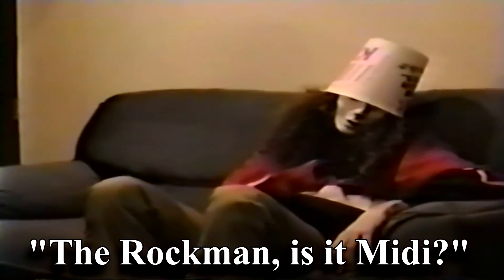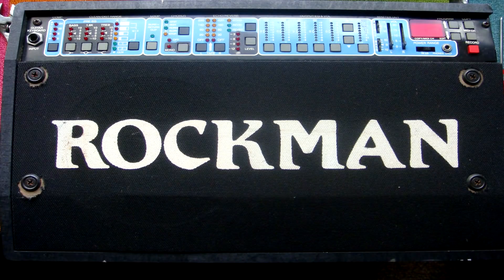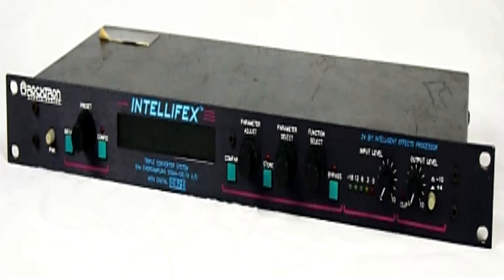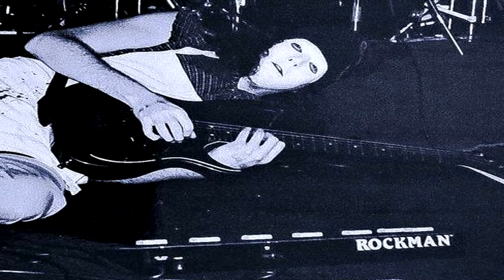Looking at young Buckethead and his classic Rockman combo: in the late 1980s Buckethead purchased the Rockman XP100 amp, Rockman pedalboard and later on the Rocktron Intellifex. He can be seen using the amp and pedalboard primarily throughout his Deli Creeps days and occasionally for shows right up to 1997. And because this video is more about effects, we'll focus on the Rocktron Intellifex.